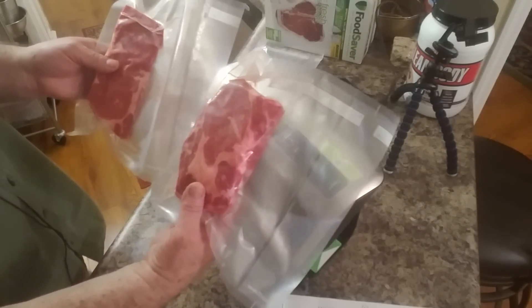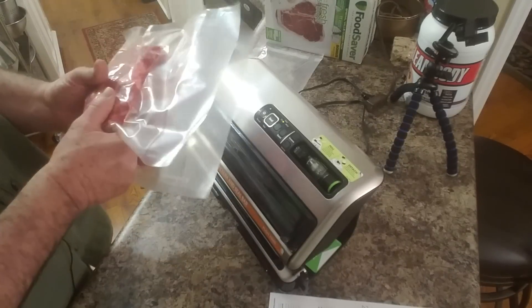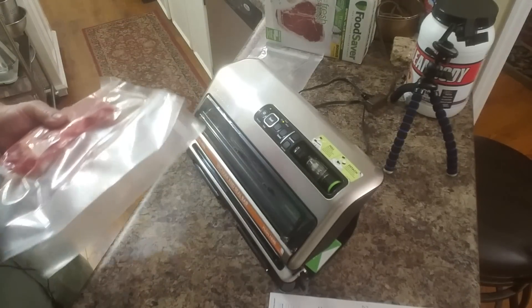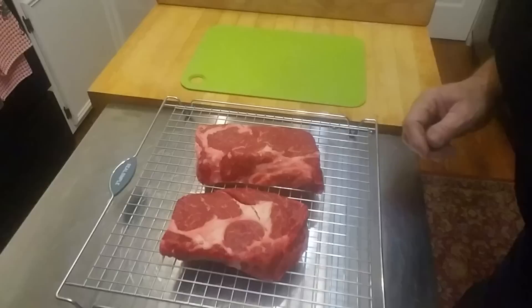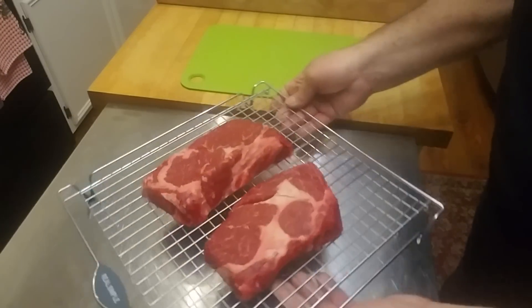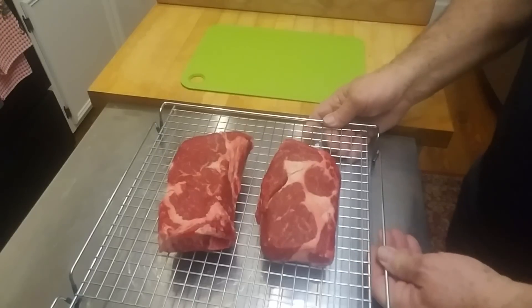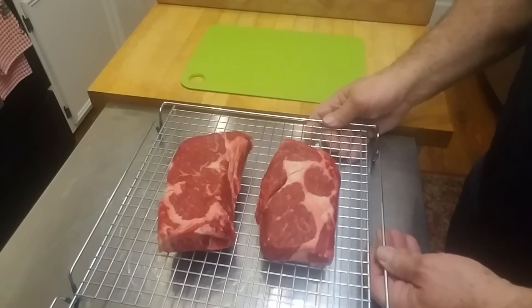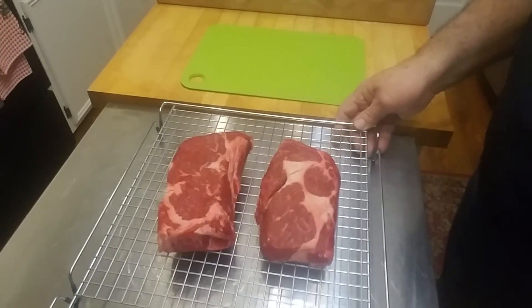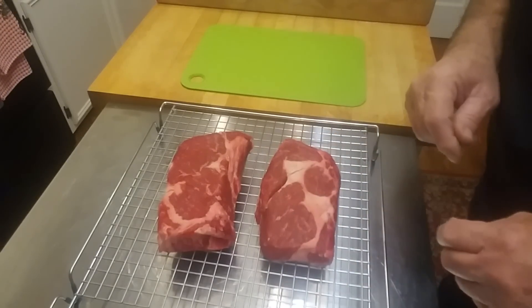Two pound plus ribeye steaks, salted, vacuum sealed, going in the fridge overnight — tomorrow we'll do the reverse sear. Here are the two ribeyes we're gonna be doing, a little over a pound apiece, probably a pound and a quarter or so. They came from Sam's Angus beef. I can see some marbling in there, so they should turn out just fine.